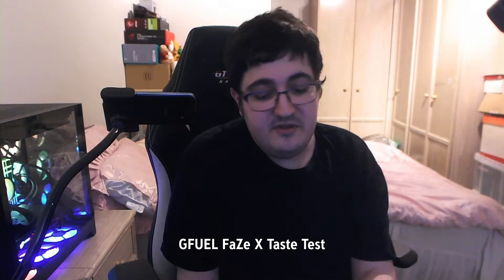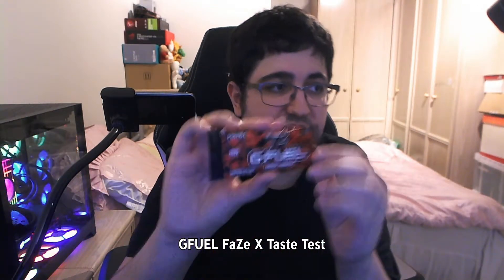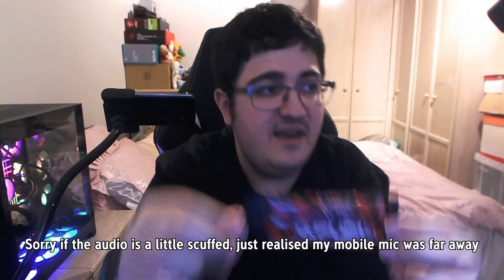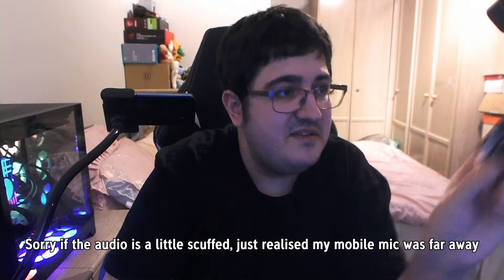Alright guys, James from Storz here and today we're back with another G Fuel taste test video. Today we've got a sample pack of PhaseX Future Eye. I always look off to the side because this is where my OBS is when I'm recording. I could put it in the middle but I'm not sure if I'm still looking at myself, so I think off to the side actually looks better.